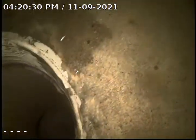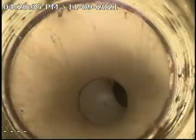This is going to be our final video. This is the video of the Cured-in-Place Pipe liner that we've installed. We've cured it and removed the bladder.